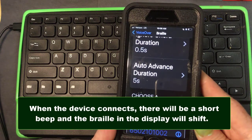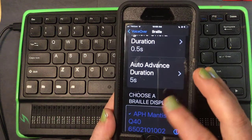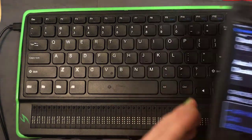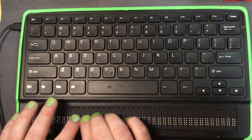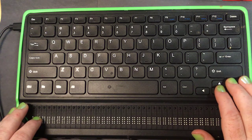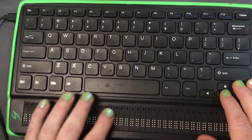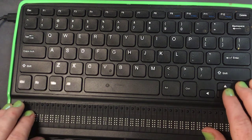VoiceOver says Connected — so it's now connected, and in the video you can see it's indicated by a blue outline around the text. Now on the Braille display it says USB Connections, but that's not what we want. I need to look for the name of this phone. It shows iPhone followed by a number — since it's a work-assigned phone it doesn't have a personal name. I'm going to press a cursor routing key to connect it.